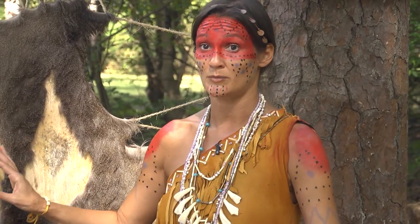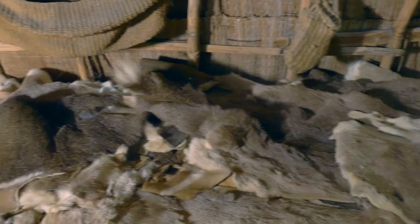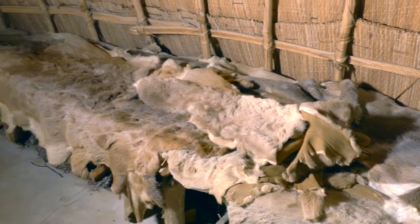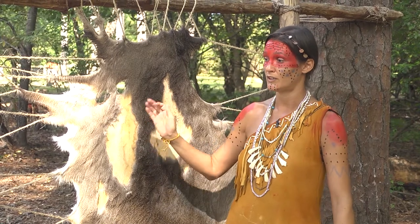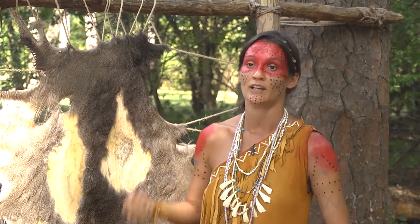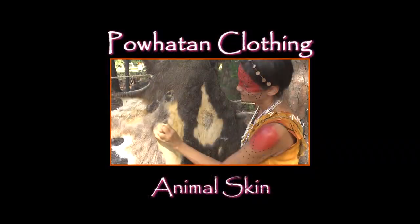Occasionally you might decide you don't want to scrape the hair off, especially if you're making bedding or something for winter to keep you warm. In that case, you're just going to scrape the backside — the side that attaches to the animal — scrape that membrane off, and tan it just from the backside. Rather than going through the whole scraping process, you're just working it from one side with the brain in it as it's drying.